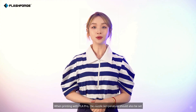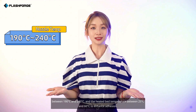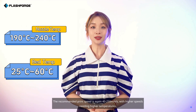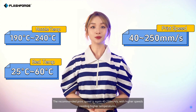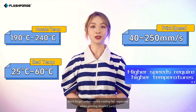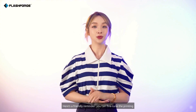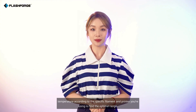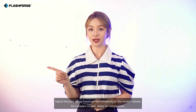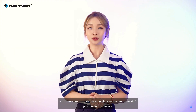When printing with PLA Pro, the nozzle temperature should also be set between 190°C and 240°C, and the heated bed temperature between 25°C and 60°C to enhance adhesion. The recommended print speed is again 40–250 mm/s, with higher speeds needing higher temperatures. Don't forget to turn on the cooling fan, especially when printing detailed parts. You can fine-tune the printing temperature according to the specific filament and printer you're using to find the optimal range. Adjust the print speed based on the complexity of the model — slower for complex models, faster for simple ones — and make sure to set the layer height according to the model's precision requirements.